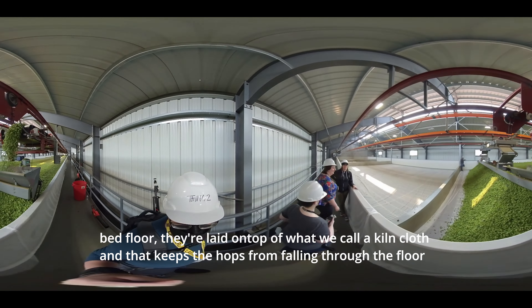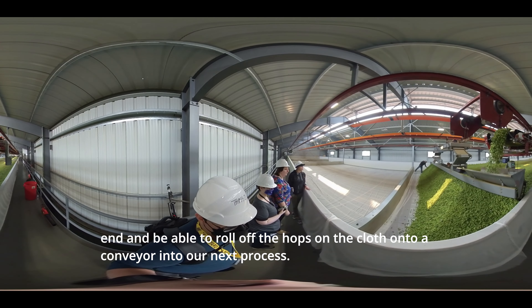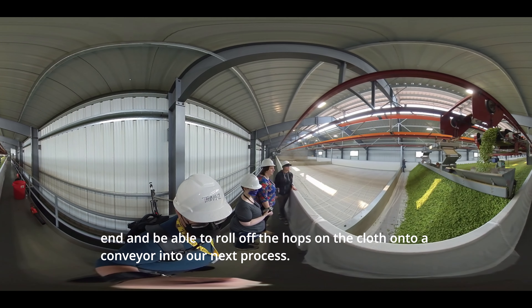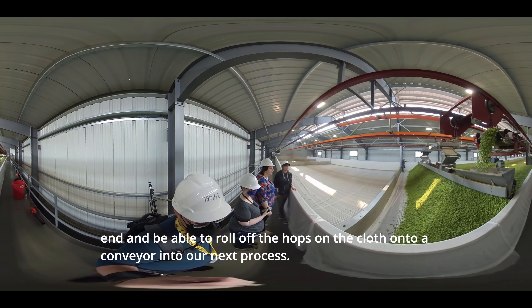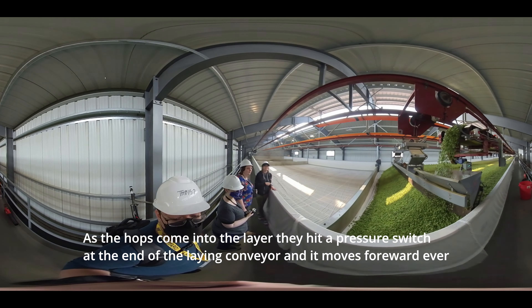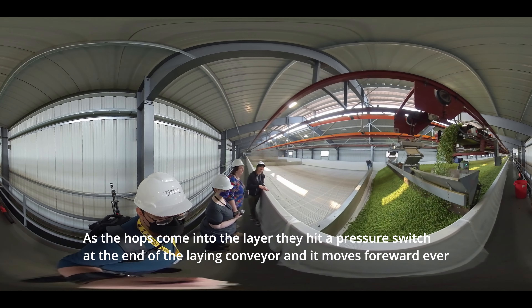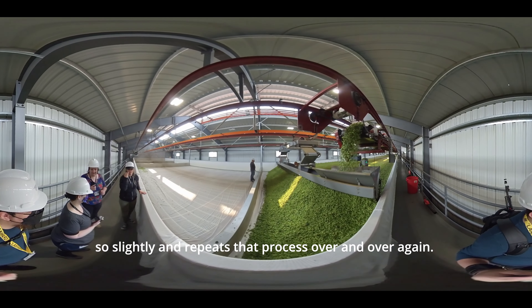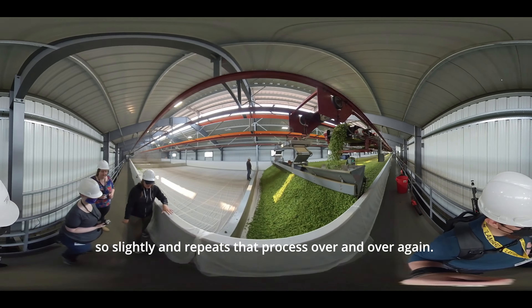Here the hops come in through our traveling conveyor belt into our layer belt, which lays an even layer across the kiln bed floor. They are laid on top of what we call a kiln cloth, which keeps the hops from falling through the floor into the plenum room where all the heat and air is being pushed in. Once the hops are dry we lift the door at the end and roll the hops on the cloth onto a conveyor into our next process.